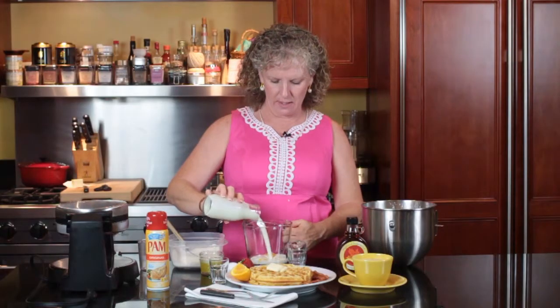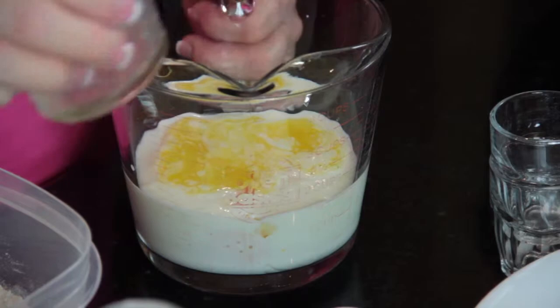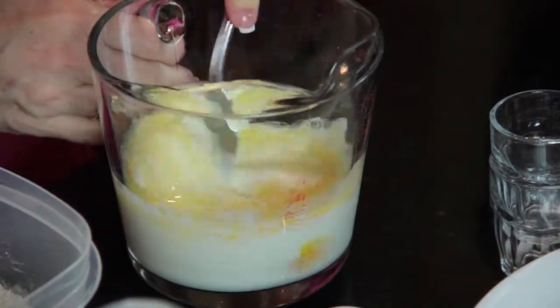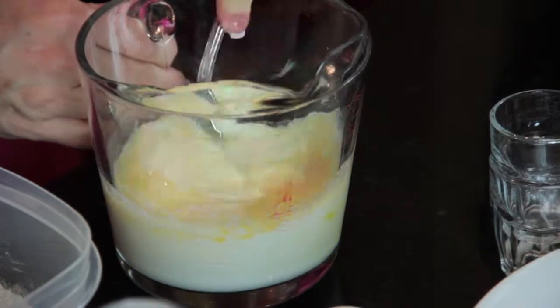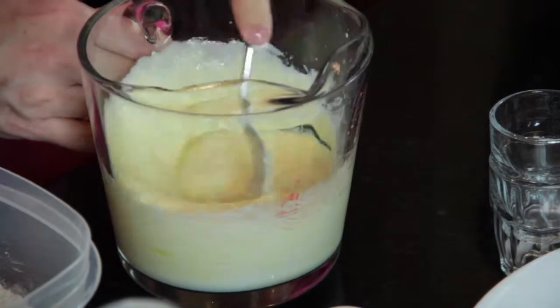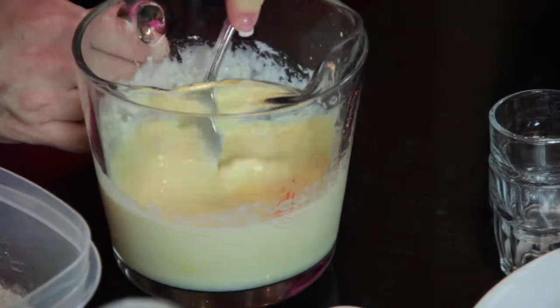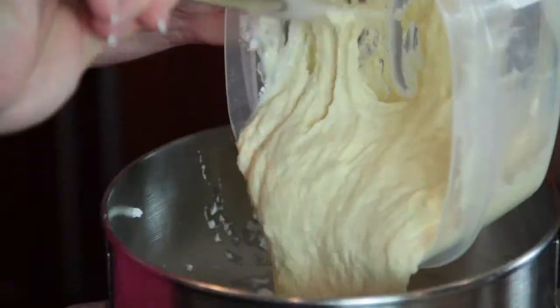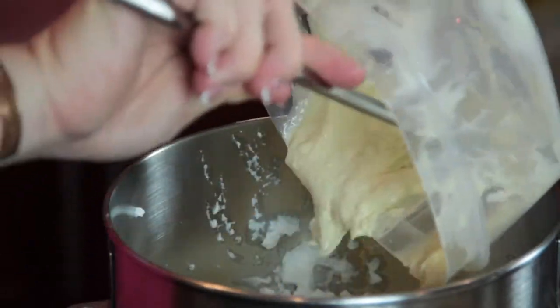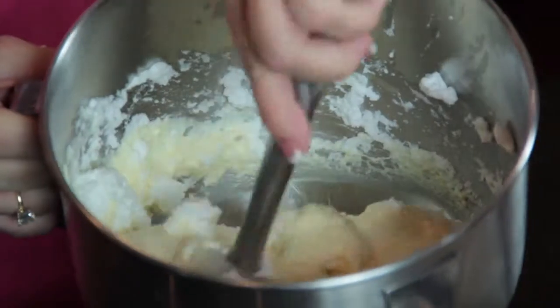I'm going to mix all of this together before adding it to my dry, and you want to beat this up until it's all nicely incorporated. Then once you mix this all up together, you're going to fold in your egg whites, and then you will have a nice fluffy batter.